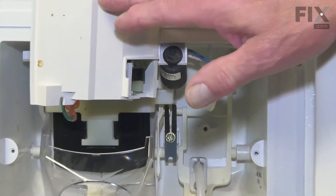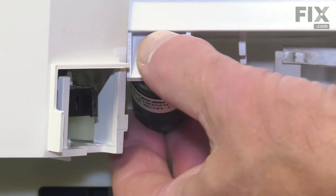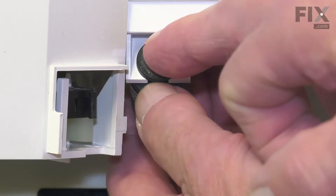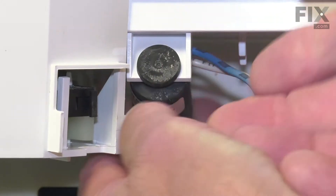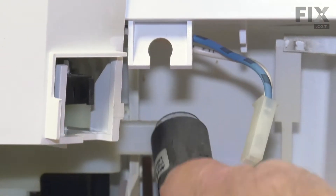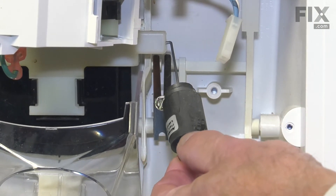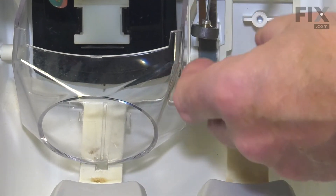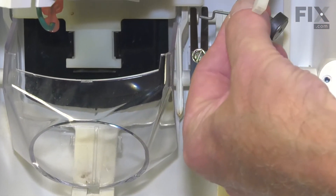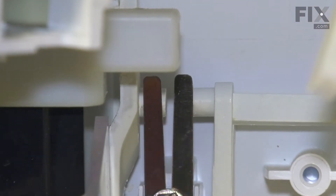With that assembly tucked out of the way, our next step will be to remove this damper assembly from the little clip at the top. Simply pull that down through that opening. You can slide that off of the piston and set that aside. If you wish, you can remove that piston from the assembly and set that aside as well.